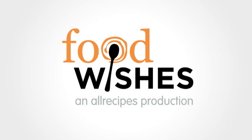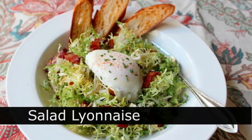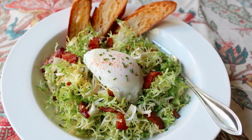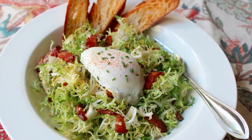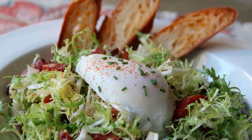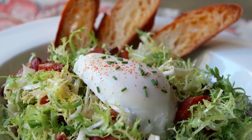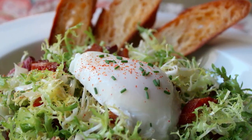Hello, this is Chef John from Foodwishes.com with Salad Lyonnaise. That's right, this amazing salad hails from Lyon, France, and features delicious frisee lettuce topped with a mustard vinaigrette, fried bacon, and a poached egg. And how incredibly delicious is this salad? You could actually order this as your last meal on death row, and people would not laugh. In fact, the warden would be like, Salad Lyonnaise — that's a great call.